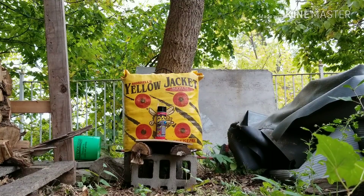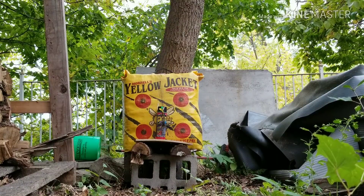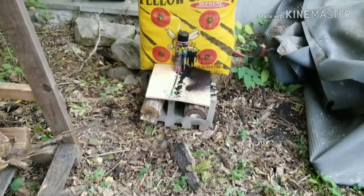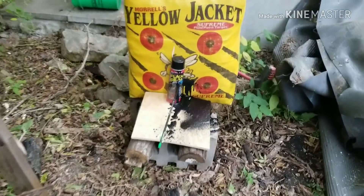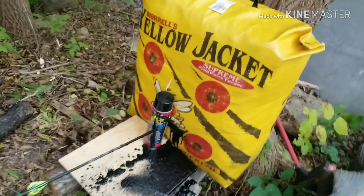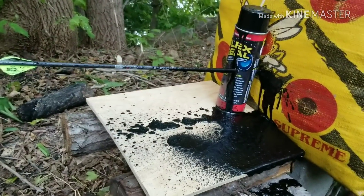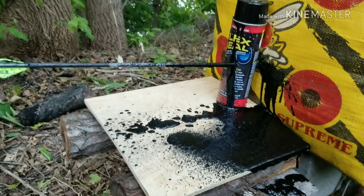All right, here we go. Well, there we have it. There's the definitive answer. If you poke a hole in a can of Flex Seal, it will not seal itself.